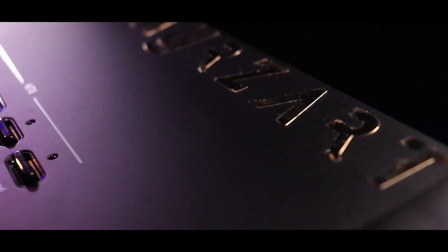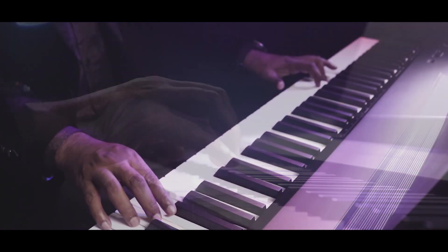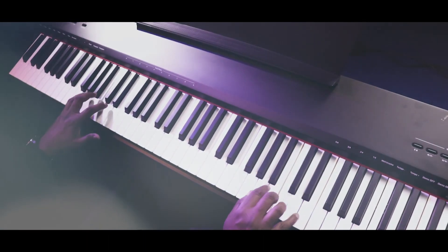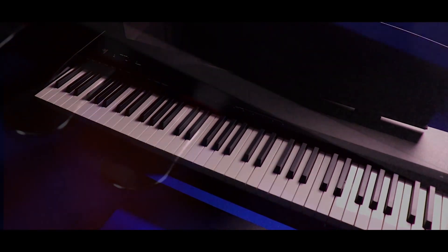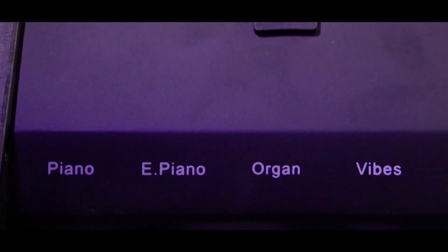The much-anticipated release of the Orzat AZ-9 is finally here — the greatly awaited addition to the digital piano world. The AZ-9 has fully weighted, full-size piano keys with hammer action and a three-pedal unit extension.